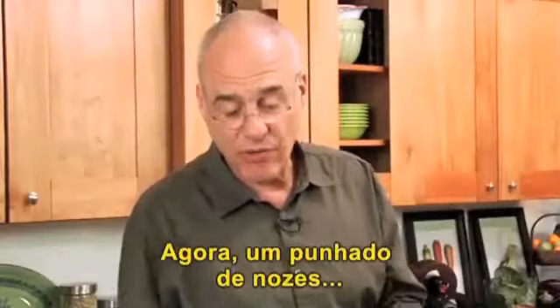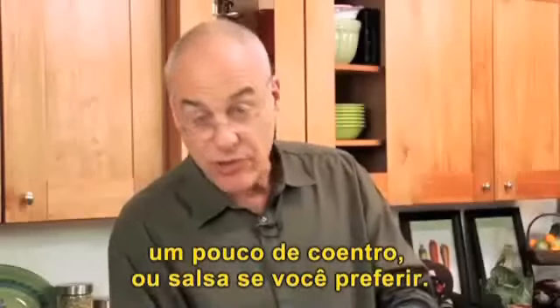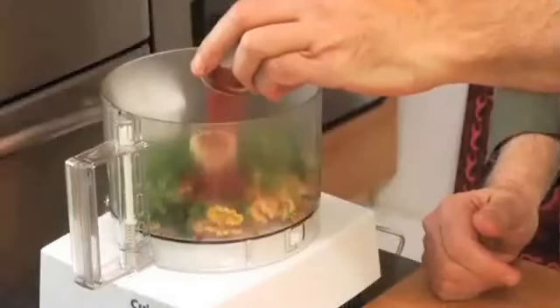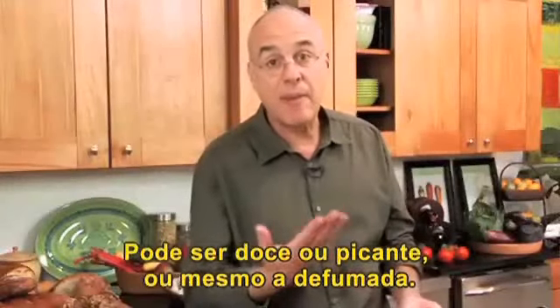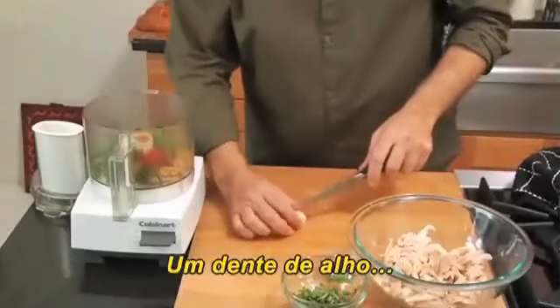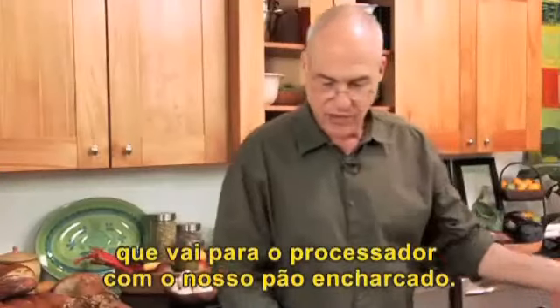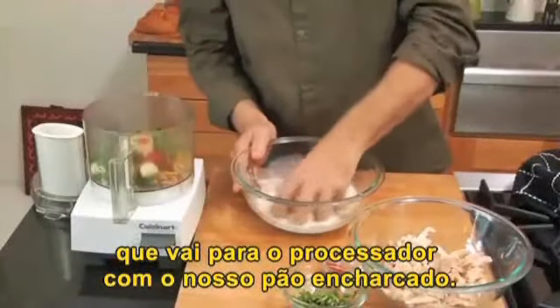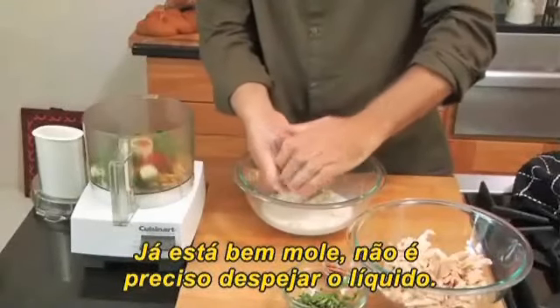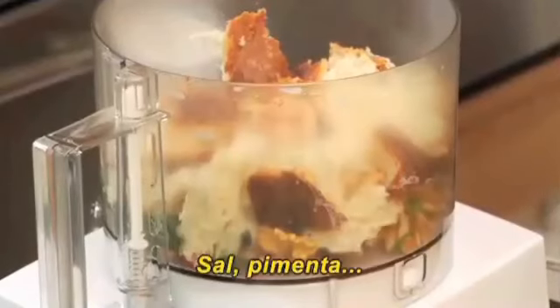I'm going to take some walnuts, some cilantro — and this could be parsley if you're cilantro-phobic — some paprika. This can be hot paprika or mild. It can be pimenton, smoked paprika, and a clove of garlic. Salt and pepper in here.